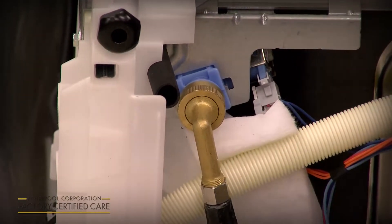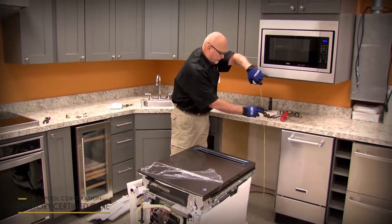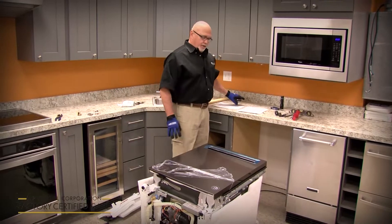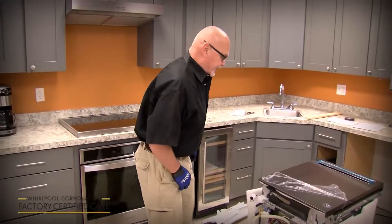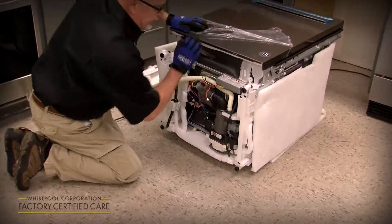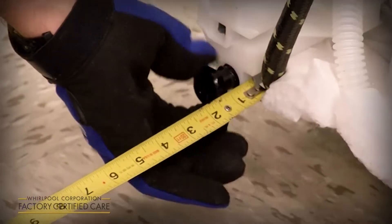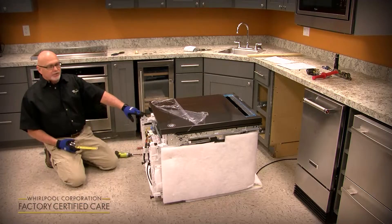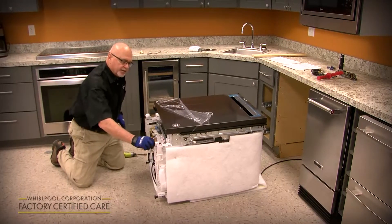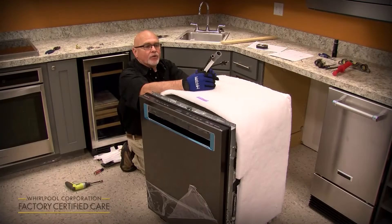Before you set the dishwasher in, adjust your rear legs to the proper height for the countertop. Measure from the floor to the underside of the countertop — in this case we've got 34.5 inches. The dishwasher comes preset from the factory at 33.5 inches, so adjust the rear legs out one inch before sliding it into the cutout, because once it's in you can't adjust the rear legs. You can do the front legs after it's in place.